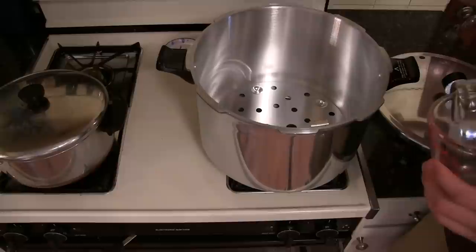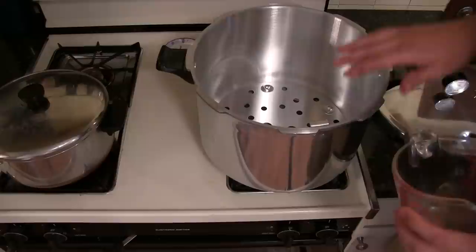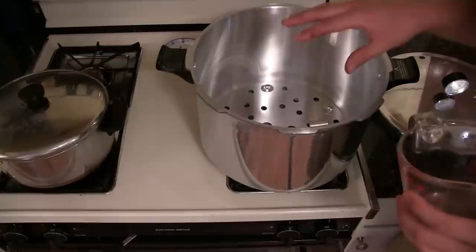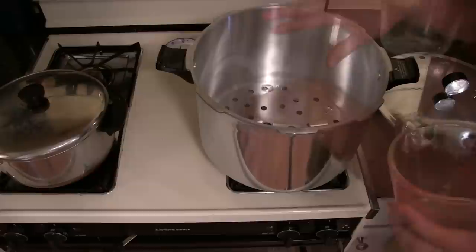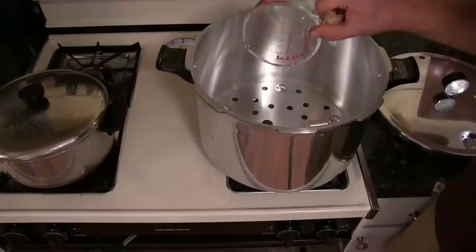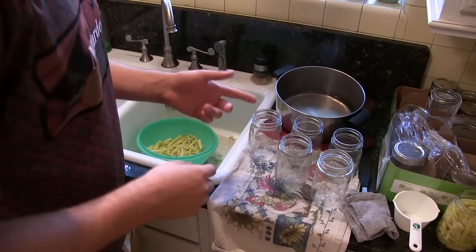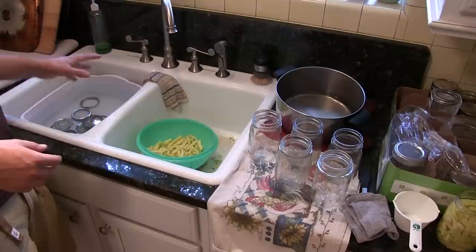Now let's prepare the canner. They always come with an inner tray — make sure this is in because it prevents the cans from coming in contact with the bottom of the canner, which can cause rocking and cracking. Fill the canner with only three quarts of water. I'm using a pint measuring cup, so I'll fill up six of those. Then prep your jars — put them in the dishwasher on high for about 15 minutes to make them hot and sterile. Have your rings and lids in very hot water as well, sanitizing them.